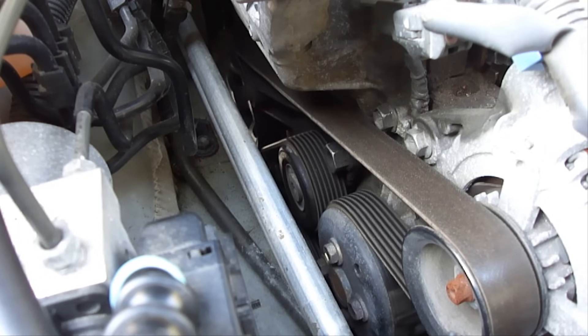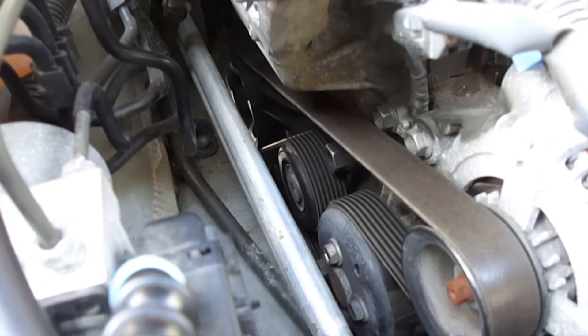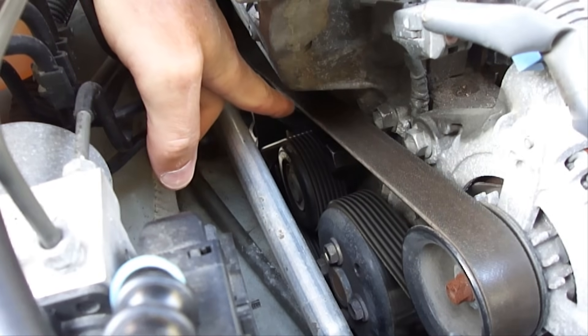First, locate the serpentine drive belt area which has the widest span from pulley to pulley. In this case, it's in between the power steering pump pulley in the back and the alternator pulley here. Next, locate the center of the span — in this case, it's right here.